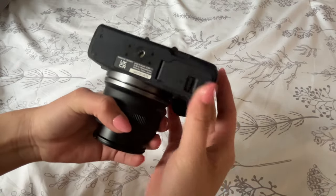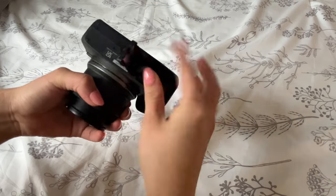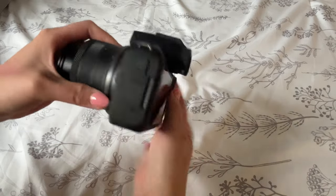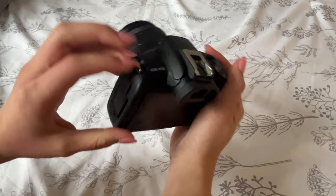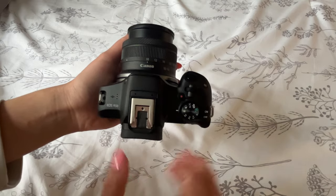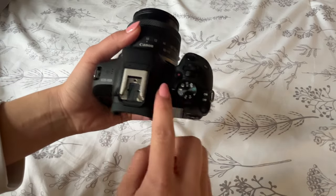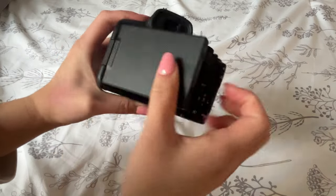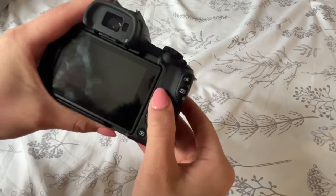On the bottom there's the tripod mount and the battery and SD card slot compartment. The battery is a classic R series battery — I definitely need to get more of these as they're not the best. On the side is the mic input again, and the other side has USB-C and micro HDMI, plus hooks for the strap. The top has the hot shoe mount, and here's an overview of the length, the pop-up flash, and all the dials, record button, and shutter button.